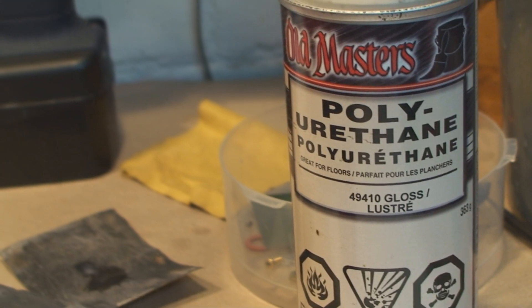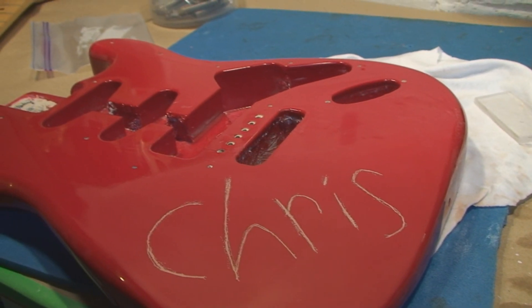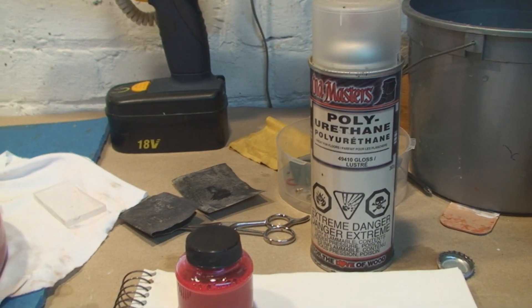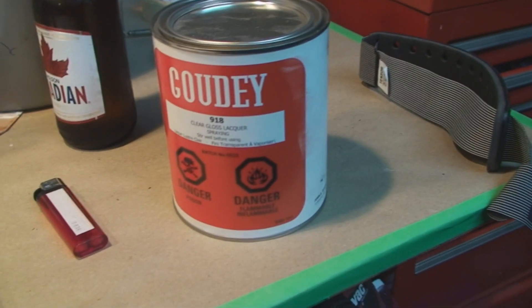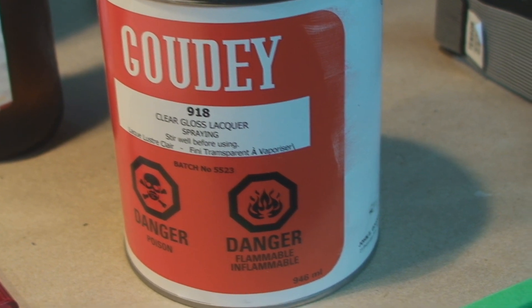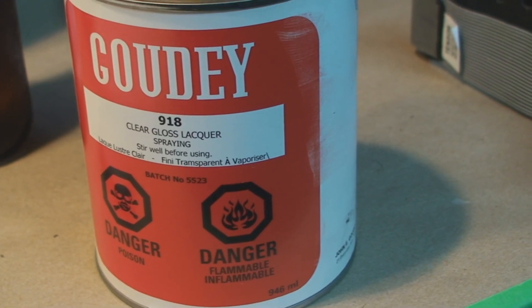Post-catalyzed stuff is a two-part system that you mix together. They like to use that in a manufacturing setup because it gets hard really fast and lasts a long time. Lacquer also lasts a long time on the shelf. It's fast as far as drying and workability go, but to get that really bulletproof, hard finish with lacquer, it has to sit — it won't be hit-it-with-a-hammer tough right away.